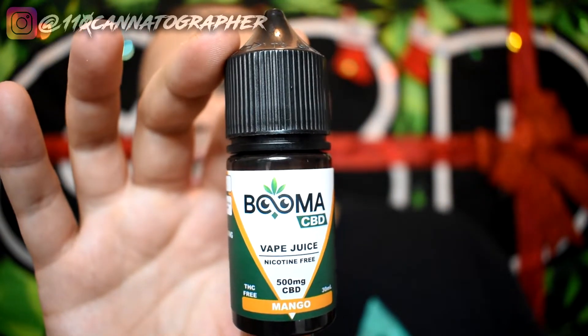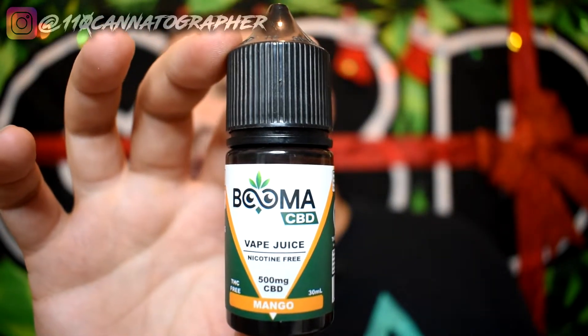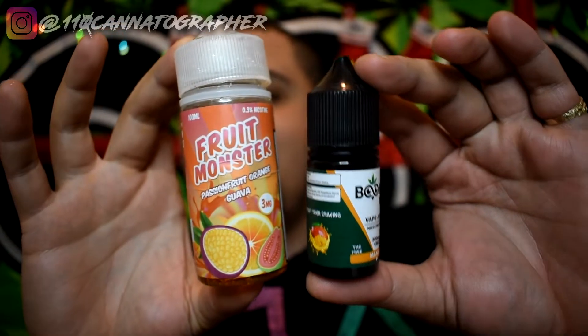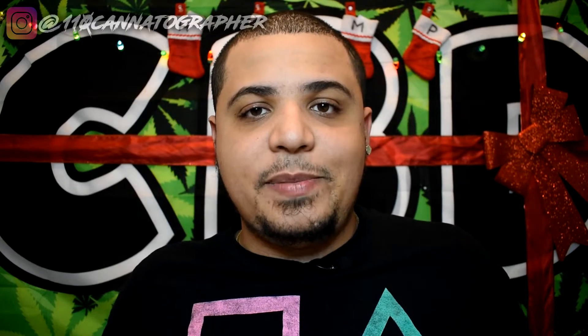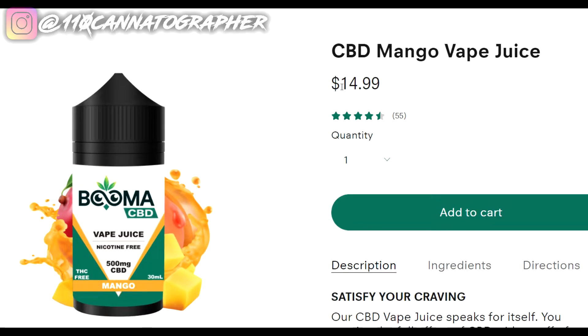So there's the vape juice right here — it says Buma CBD, 500 milligram CBD, nicotine free. If you're familiar with vaping, you'll see this is a small 30ml bottle, which costs about the same as a regular 120ml bottle of nicotine vape juice. However, all the CBD vape juices I've ever seen have been astronomically expensive — like 50, 60, 70 dollars for a bottle — so for the price, this little bottle is actually not bad and not above average for CBD vape juice.